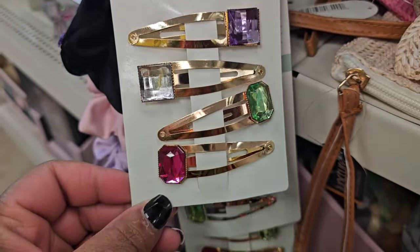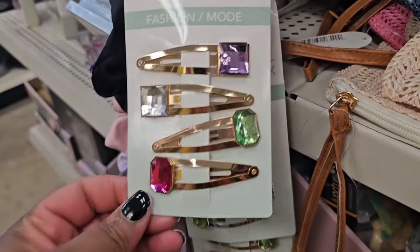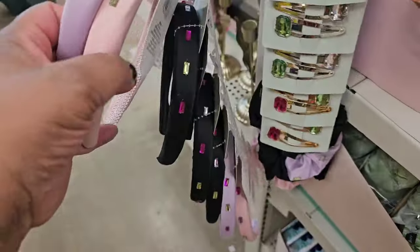These are absolutely beautiful — snap clips with jewels on them. You're getting a four-pack. Really, really nice. They even have the jeweled headbands.